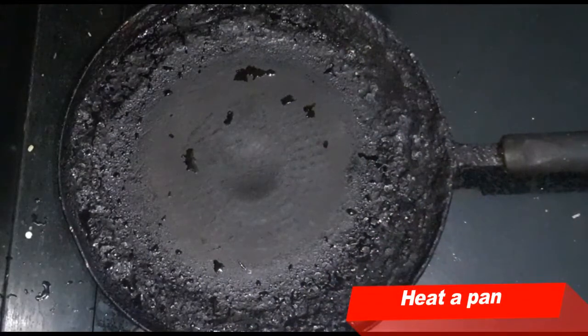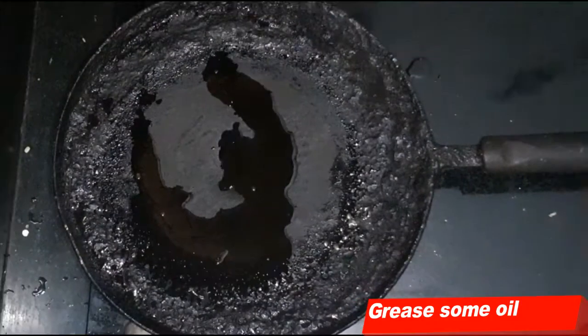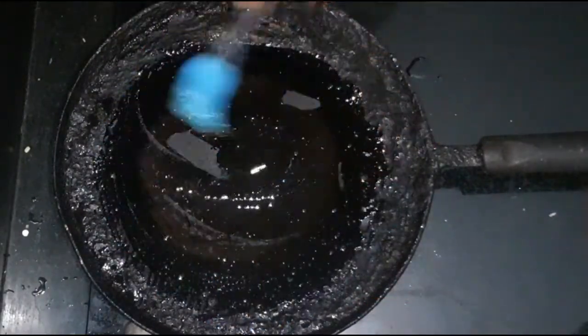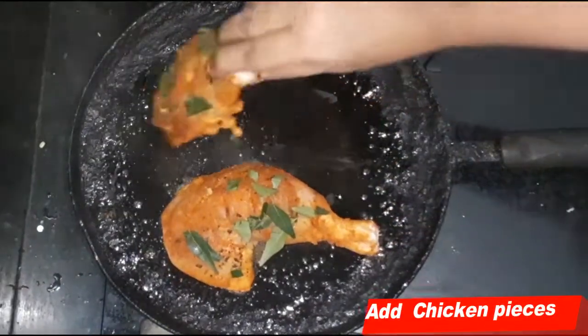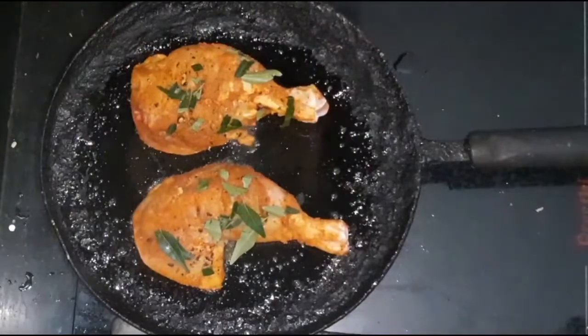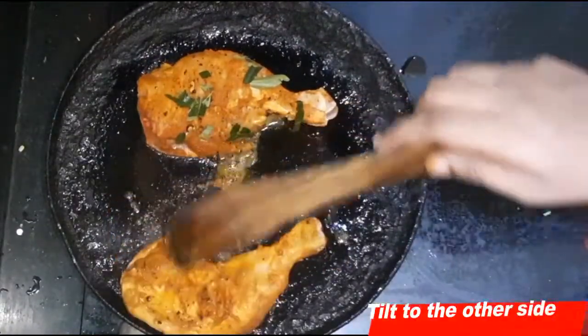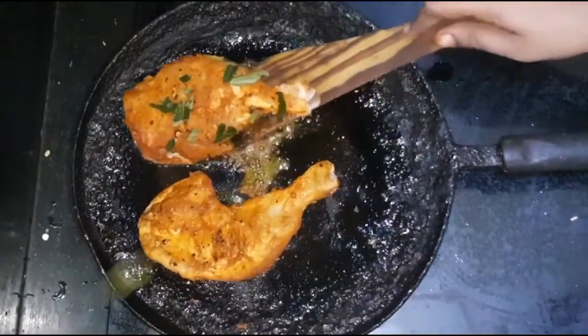Next, we will take a dough pan. If you want, take anything comfortable with it. I am going to fry the chicken. If you want to eat the chicken, let's finish the chicken. This is 15-20 minutes.